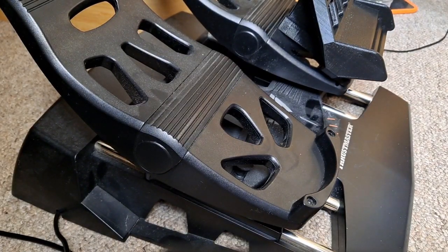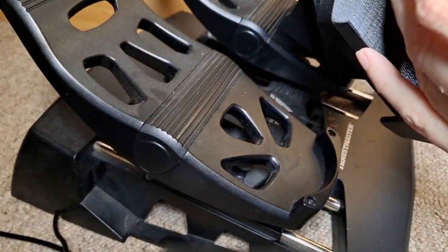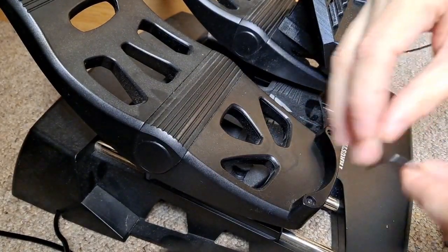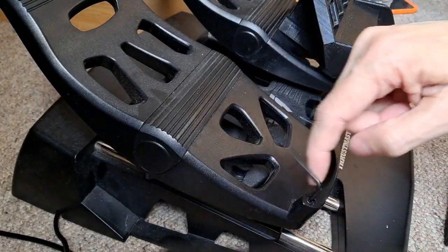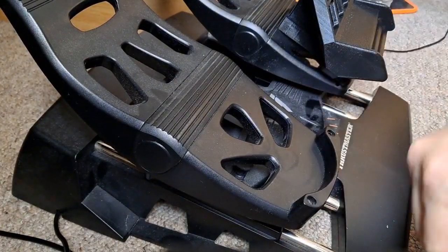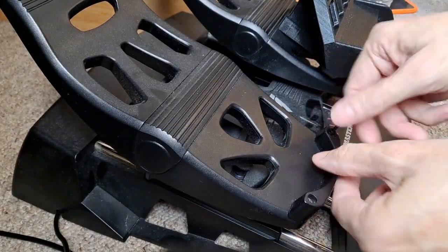To fit the pedals, you've got two little allen key screws in the Thrustmaster pedals holding on the heel plate. In the back of the pedals that were supplied, you actually get an allen key as part of the kit, which slots in so you've got everything to hand. You literally just pop the allen key in and unscrew the screws.